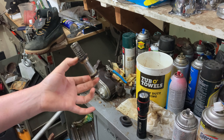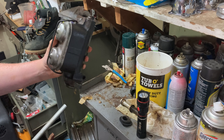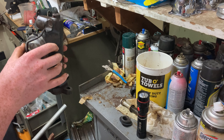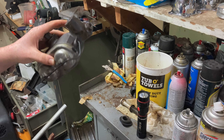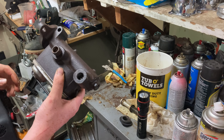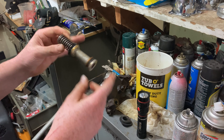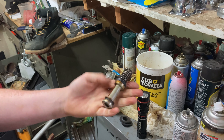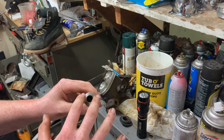I just got off the phone with NAPA and they said they couldn't get the rebuild kit for a week, so I just went with a whole new master cylinder from them. That's a little sad because I wanted to keep the original one, but maybe later. So we're just going to pretend like this is the replacement spring and seal.